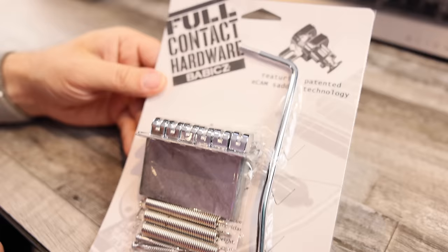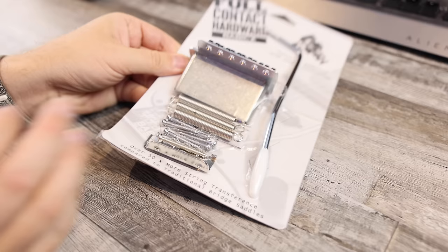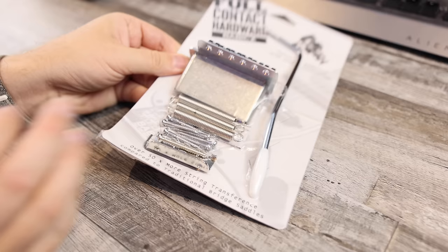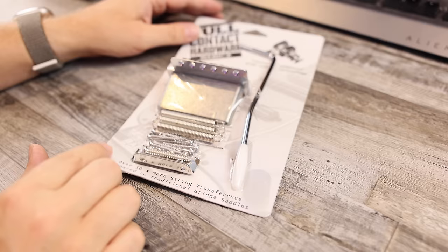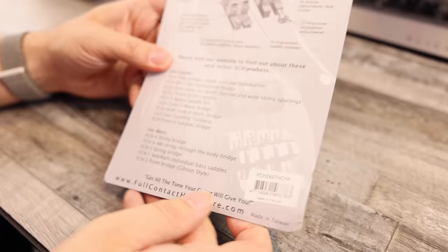Here's the bridge upgrade — the Full Contact Hardware from Babicz. It says over 50 times more string transference compared to traditional saddles. We'll see if it's a noticeable upgrade. One of the things I like about this is it's still a six-screw system, which means installing it should be super easy with no permanent mods to the guitar. That's important to me when trying to keep the vintage aspect. The saddles are a little different, and this is the piece I think will really change the guitar in terms of using that tremolo system while keeping the six-screw format.